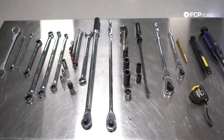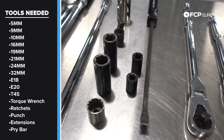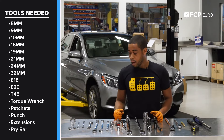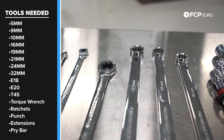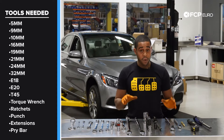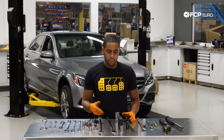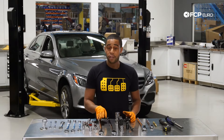Now let's talk about the tools we're going to use. We have sockets in various sizes — 19-millimeter, 21-millimeter, as well as 12-point sockets in 21-millimeter and 24-millimeter. We needed external torque socket sizes E18 and E20, and we also used an E20 ratcheting wrench. For those socket sizes, we also used ratcheting wrenches, a 16-mil ratcheting wrench, and a 32-millimeter 12-point socket for the large ball joint. We used a 3/8-inch drive ratchet as well as a half-inch drive ratchet, along with a half-inch drive torque wrench.